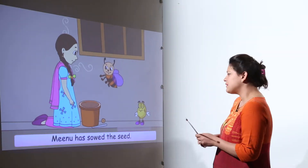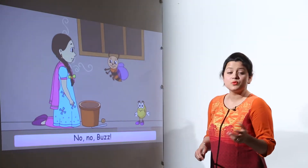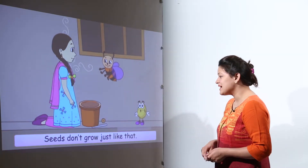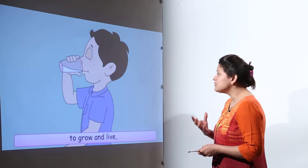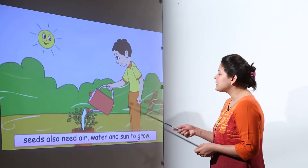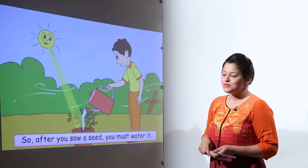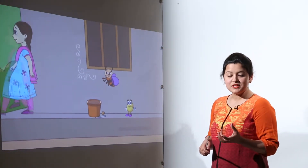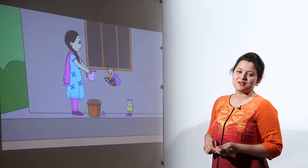Buzz says Minu has already sown the seed, so the tiny plant will come out in some days. But the seed says it is not yet done. Just like we need food, water, and air to live, plants need air, water, and sunlight to grow, so we have to provide sunlight too.